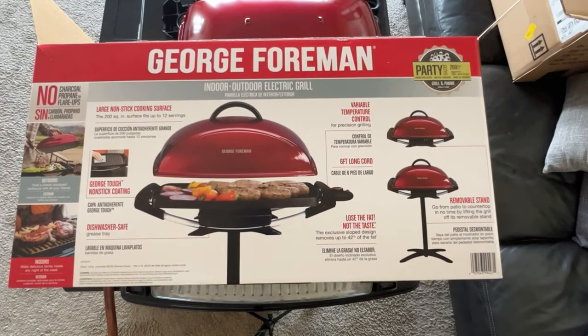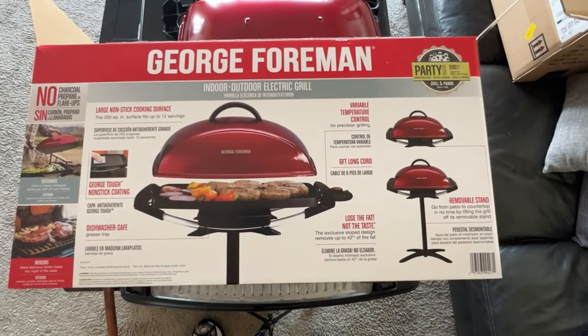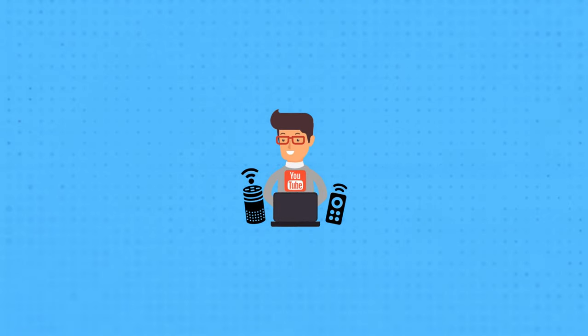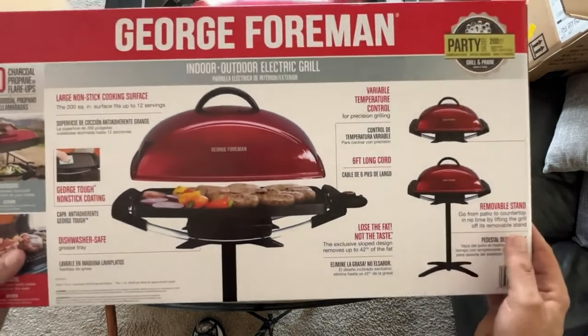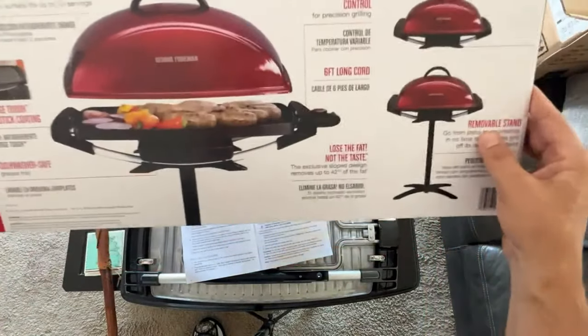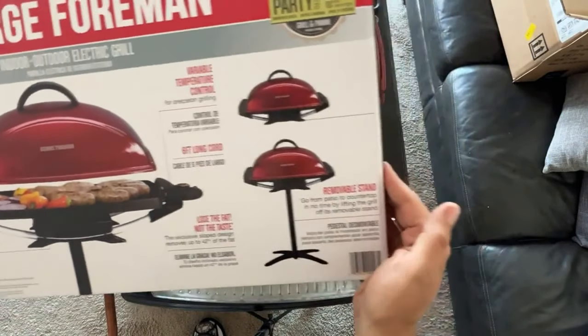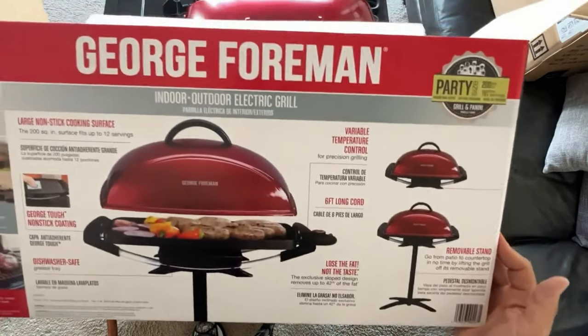Hey guys, Tech Timmy here. I just took my new George Foreman Indoor Outdoor Electric Grill out of the box and when I saw all the parts I started feeling a little bit overwhelmed. So I decided to create a separate unboxing and also assembly video. This is part two, the assembly piece, and after reviewing the instructions it's really not that bad.